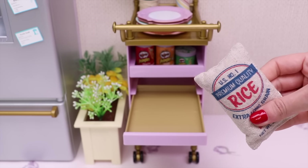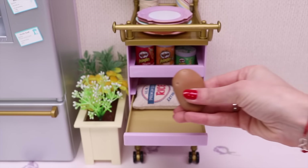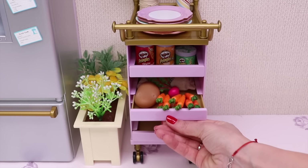This is a big package of rice, one big potato, a lot of carrots, and this little pink radish. Let's go to the next!